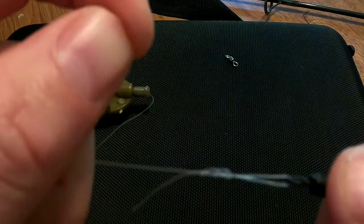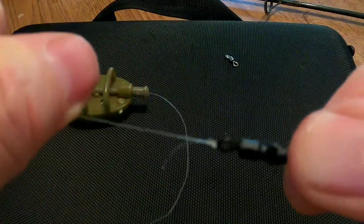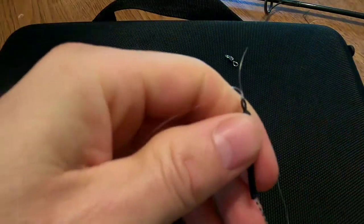Pour through the loop, pour it through the other loop. Put some saliva on it — it helps the knot pull tight and equally. It's actually very important.